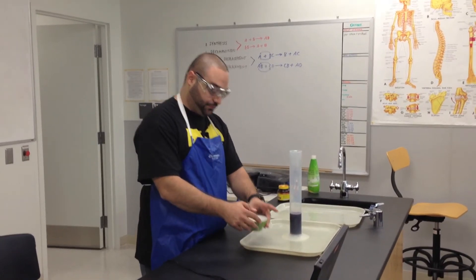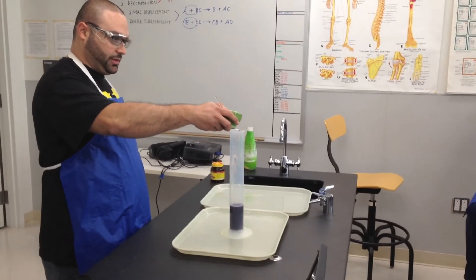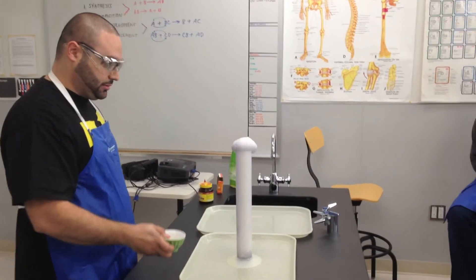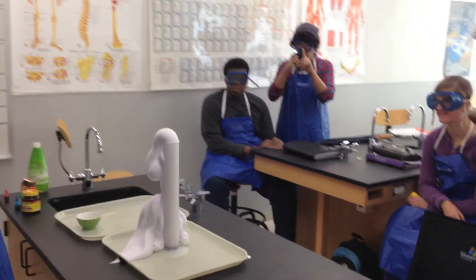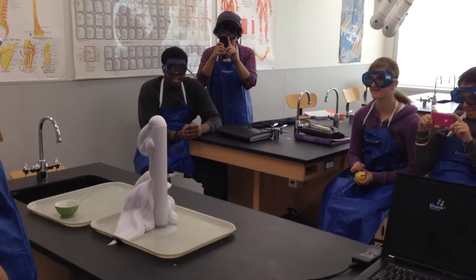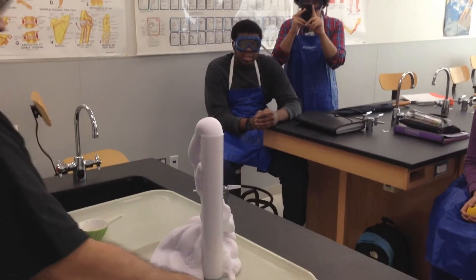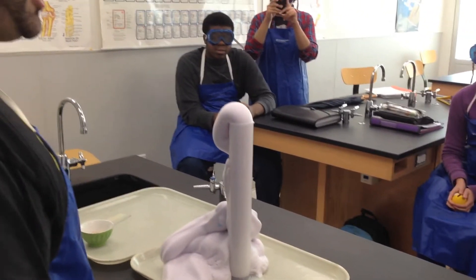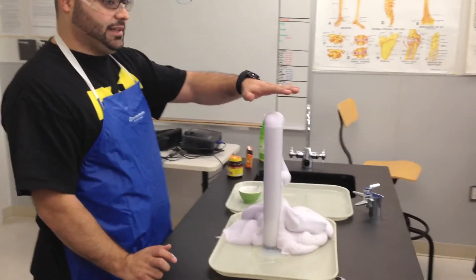Okay, you guys ready? We're only doing it once. Oh wow, nice! The purple looks nice.